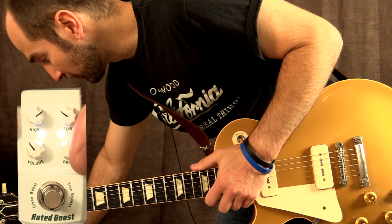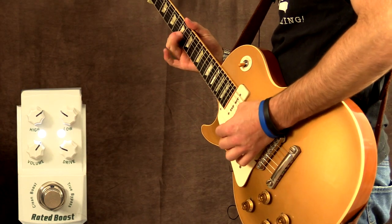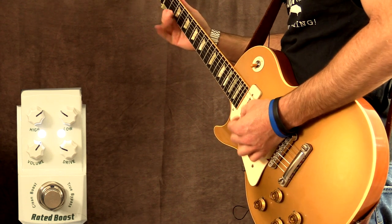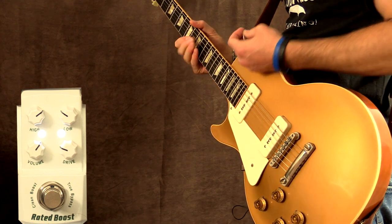Let's try it the other way around now — turn the gain down, the volume up. Neck pickup.